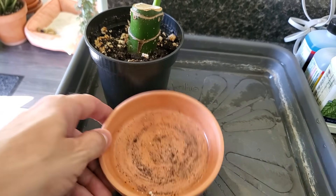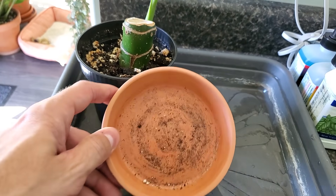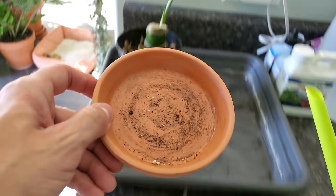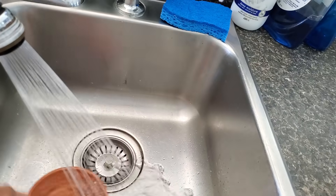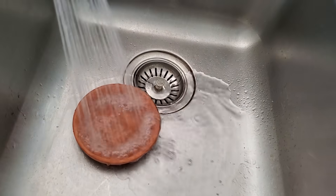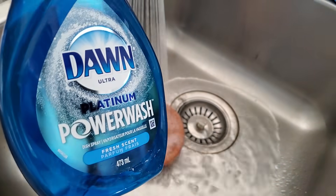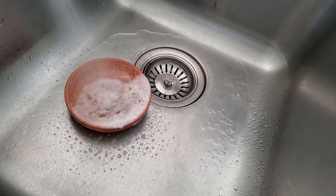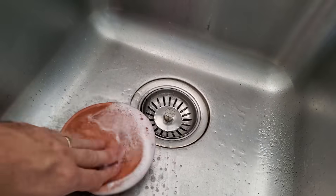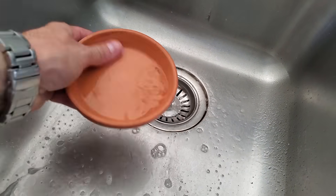One of the chores today is cleaning out all these saucers, because not only is that dirt in there, it could also be harboring bugs and pests. I like to bring them over to the sink, spray them off with hot water, and then I use some Dawn dish soap — I spray it in and then clean out the saucers.